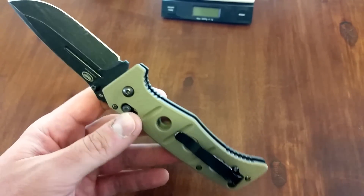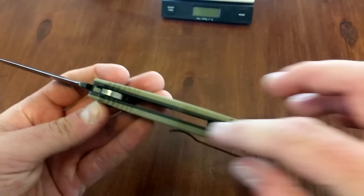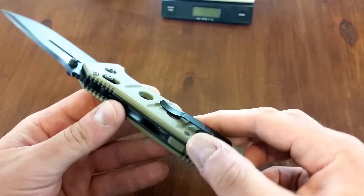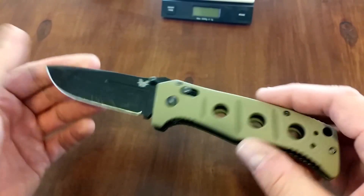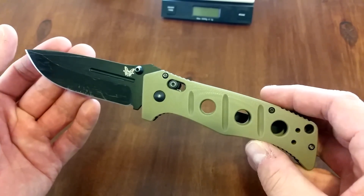I'm going to slot this one screw, remove it, replace it, and get in there and clean it. I noticed it has some rust inside between the G10 and the steel, from what I could see when I pried it apart a little bit. So I'm going to take it apart, get it cleaned up, put some wax in there, and get it all nice and spiffy after everything I did to it.